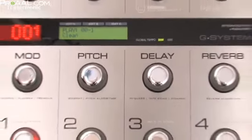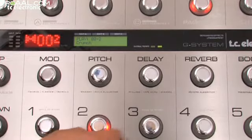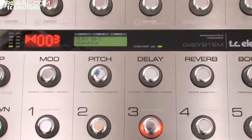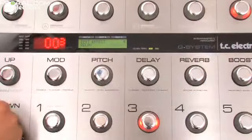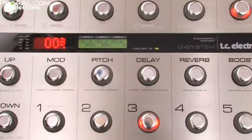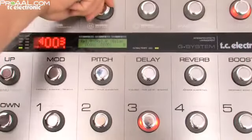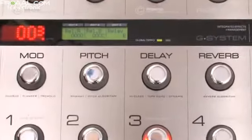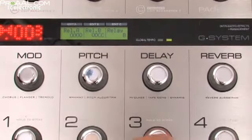Now I have the Clean preset, the Crunch preset, and here we need our Overdrive preset. So I press Edit again, then Enter for the Relay section. This position gives me the Overdrive channel. I store this preset.